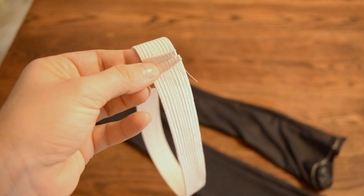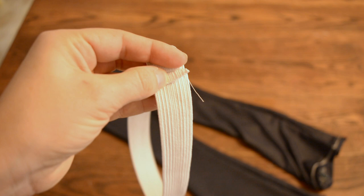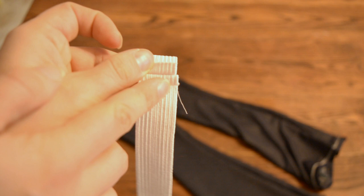Here I have it sewn and you just open it up like this, and now we're just going to sew these sides down — right here. I like to use a zig zag to just keep those open.